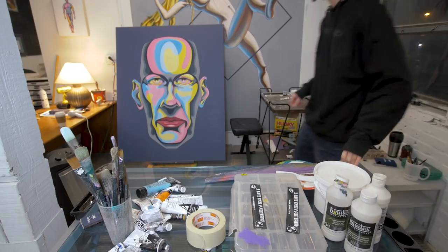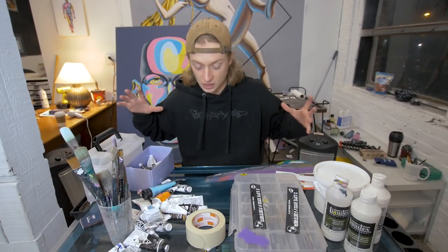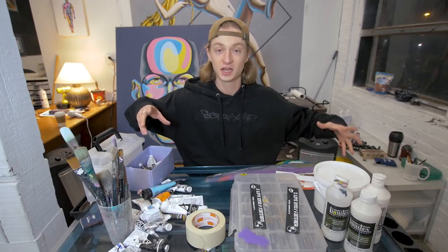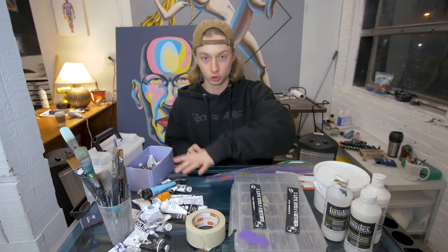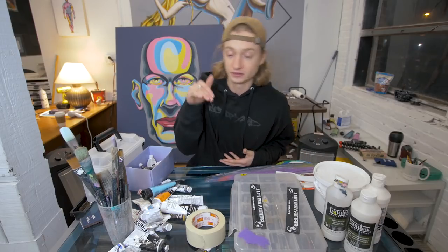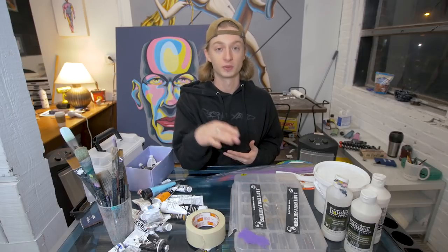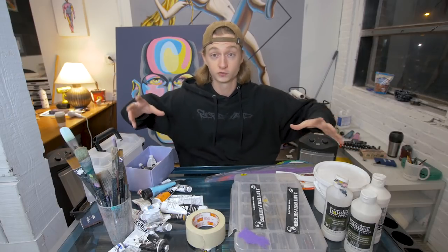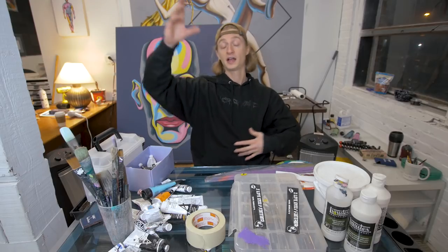There's a lot on this table but we're gonna keep this real short and simple. I'm just going to tell you all the things I use specifically for acrylic painting. I don't use oils — I wish I did, but I'm pretty nervous and haven't ventured down that rabbit hole. But I have time to learn. This is almost everything I use for acrylic paintings.